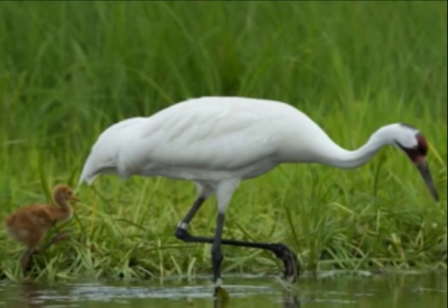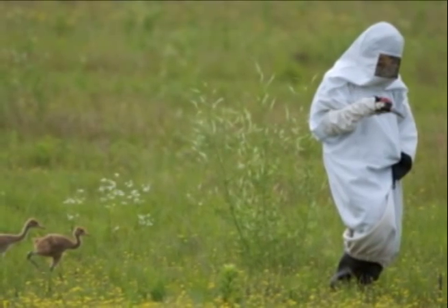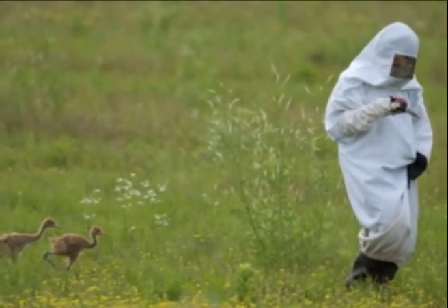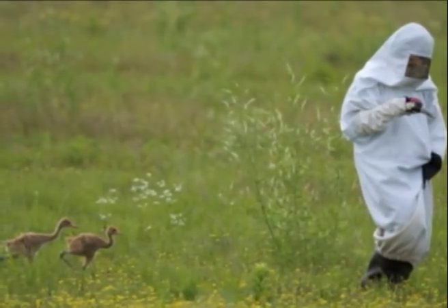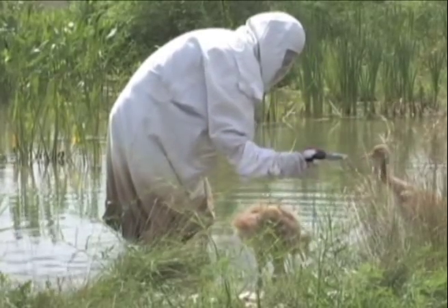Instead, ICF has developed innovative techniques for raising captive chicks to ensure that they will associate with their own species once they are released into the wild. This video will help you understand the complex process of how cranes are raised in captivity.